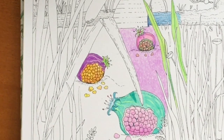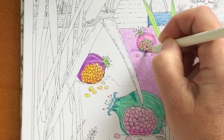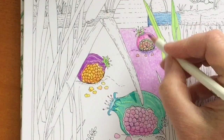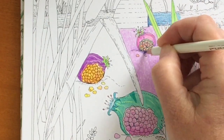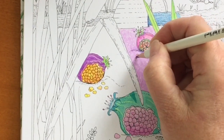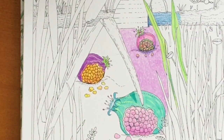Let's do a little bit of the shadow — here are some purples that I haven't used yet. This is nice. A little tiny shadow underneath these little seeds.